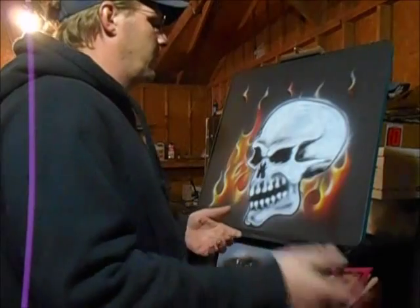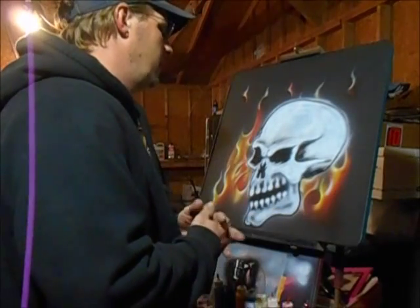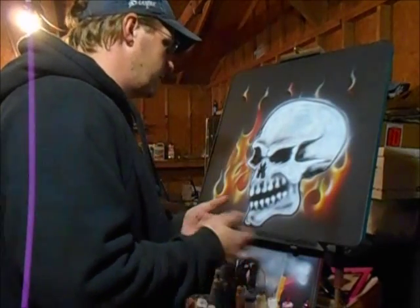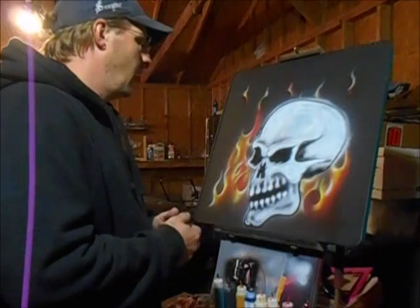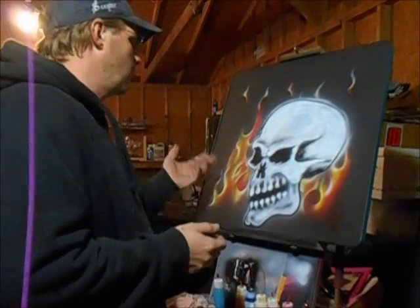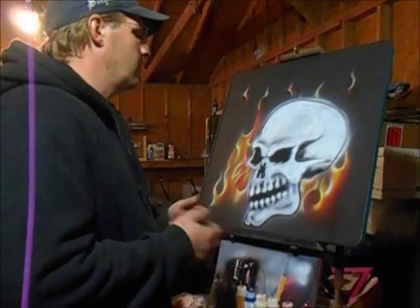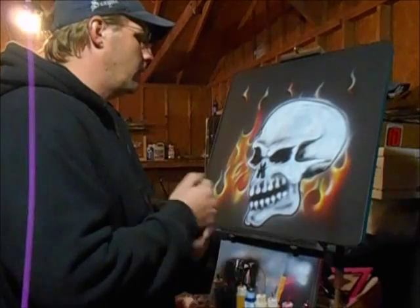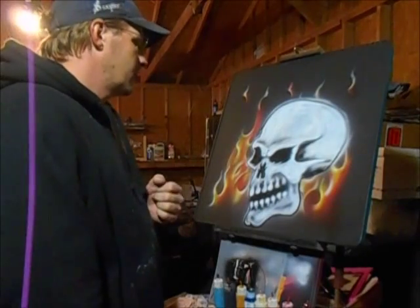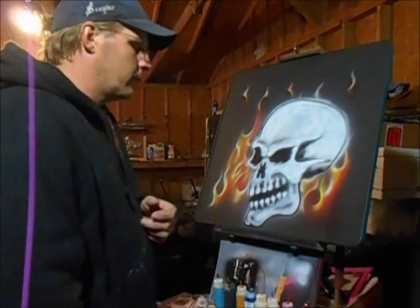If you want to stick around and watch me airbrush the background flames, I have that on here. That's my little review of the Testors Aztec paints — I'd recommend them, I like them. If you want to watch the rest of the video with the flamework you can. Like I say, it's not really a how-to — I just put together this video so I could tell you guys about the Aztec paints. Thanks for watching, I've got plenty more videos coming.